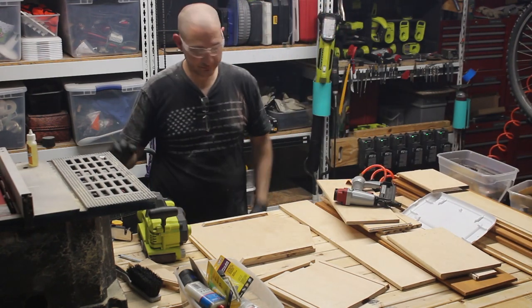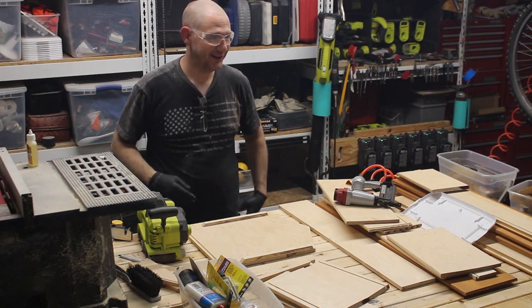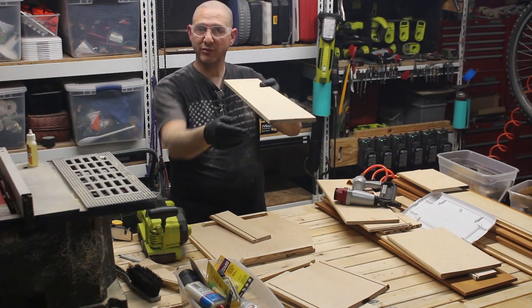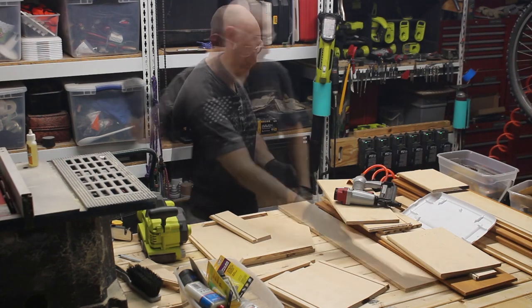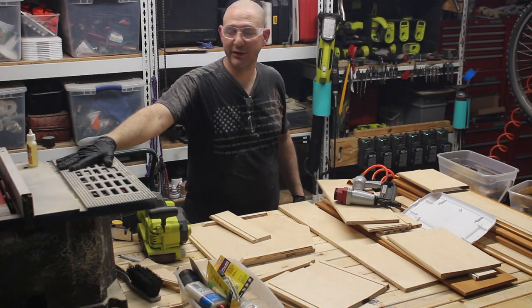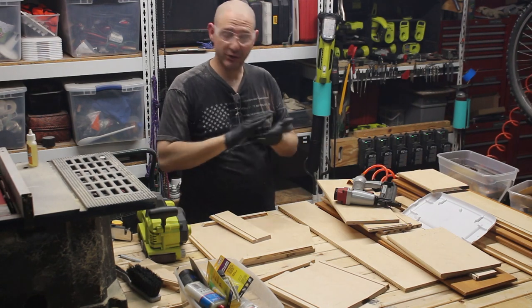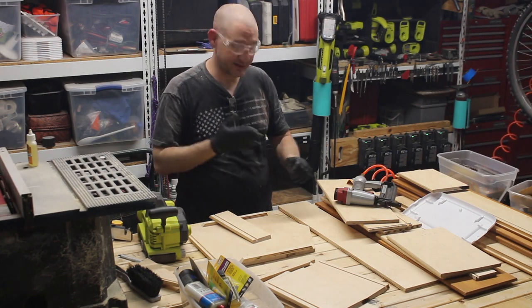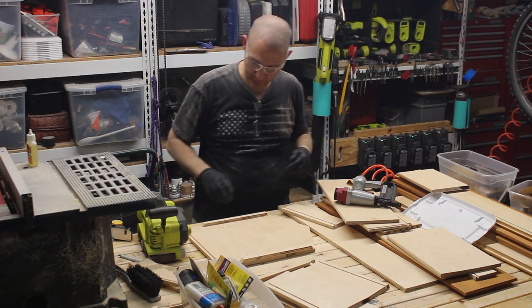On the table saw — I should mention it's 11 o'clock at night — I ripped all the rough edges off so that I had perfectly clean wood to work with. I first replaced my table saw blade, which had 28 teeth, with one that has 80 teeth. It cuts a much finer edge and gives you a finished edge so you don't flake the edges of your plywood.